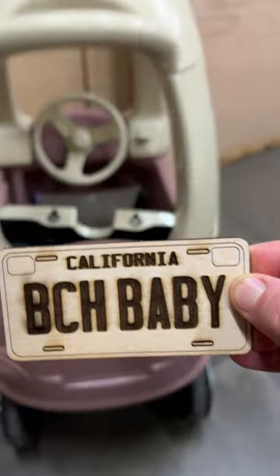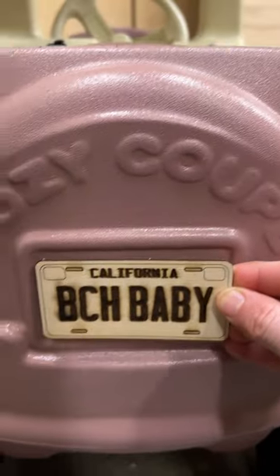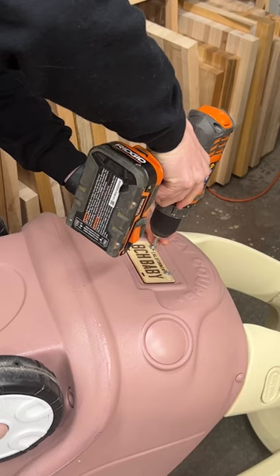Another thing I use it for is creating engraved objects. One in particular was this tiny license plate that my wife wanted me to create for a little custom car she's building. I designed it in Illustrator, engraved it on the laser, and now I'm going to install it on the car.